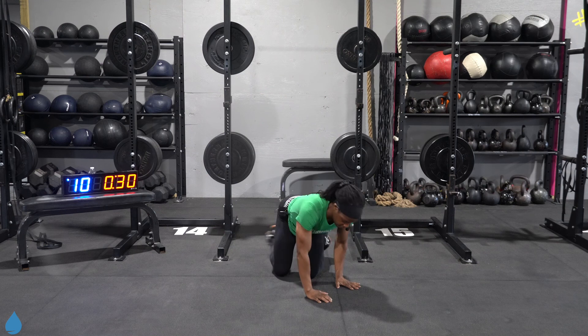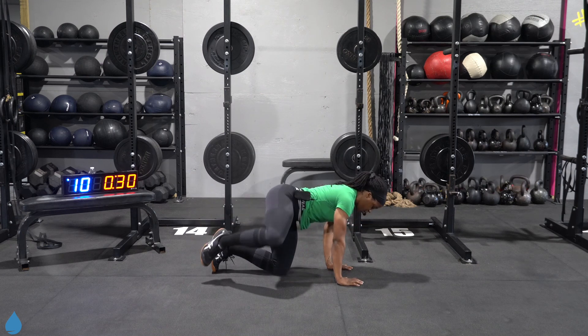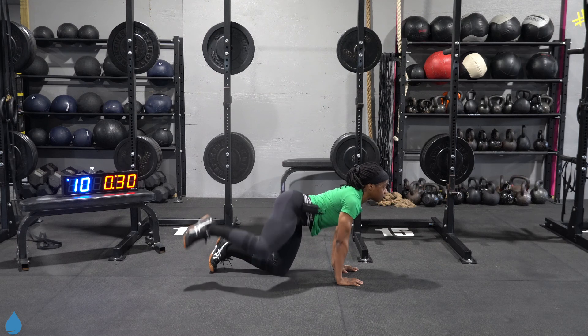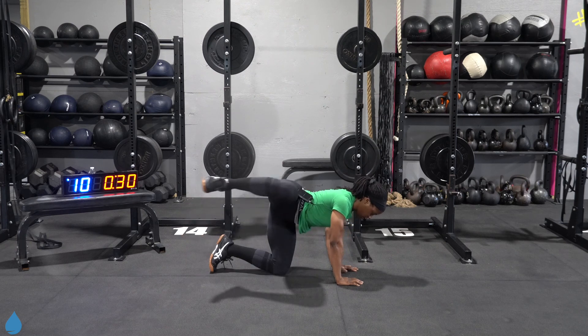Beautiful. Switch it over, other side, same thing. Get that knee as high as you can take it. One more. Good.